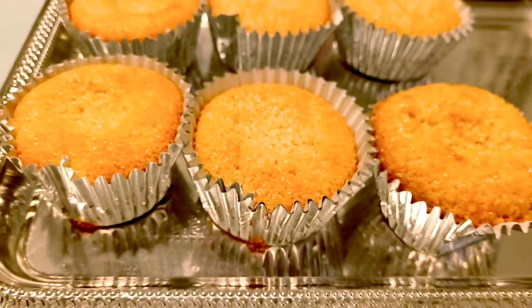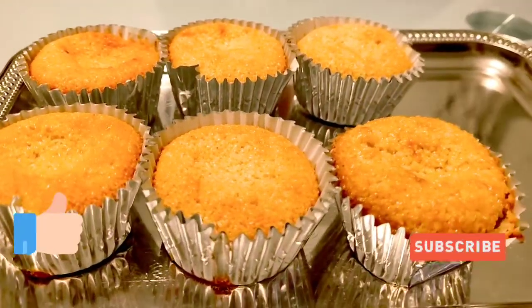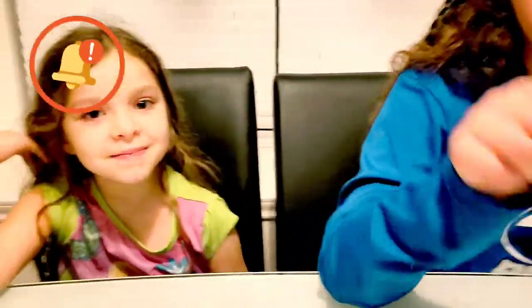Make sure to like this video and subscribe to our channel if you're not part of the family, and turn on the notification bell so you can be notified every time we post a new video. Bye!